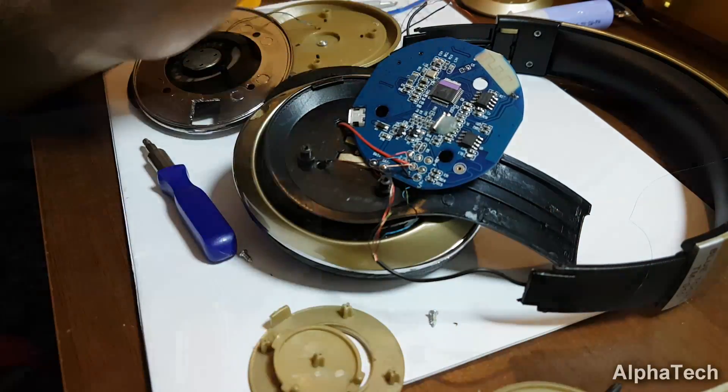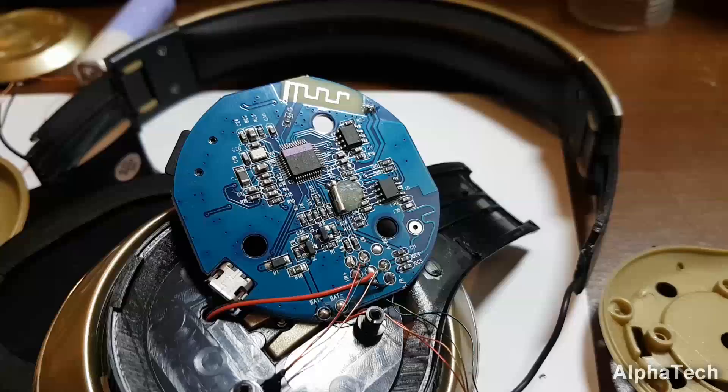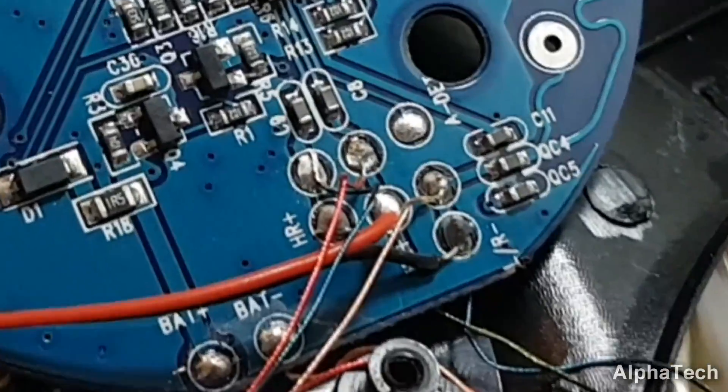Once it is out you can clearly see that those weak wires won't do it anymore in terms of durability and noise levels, so we need to change them with better ones.